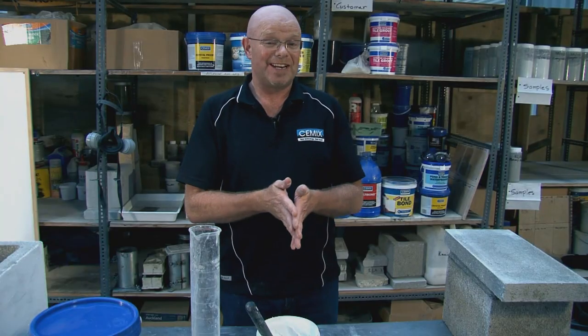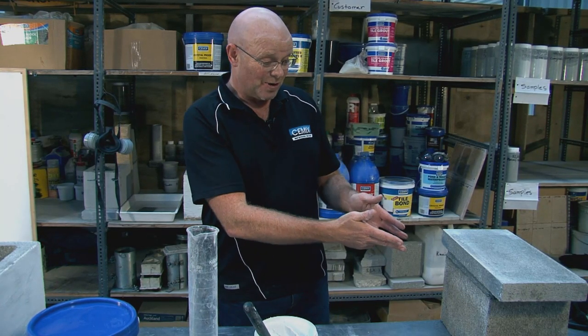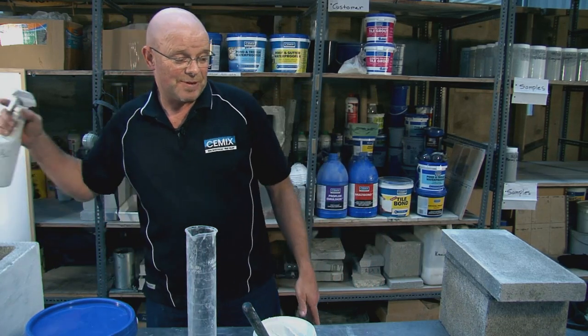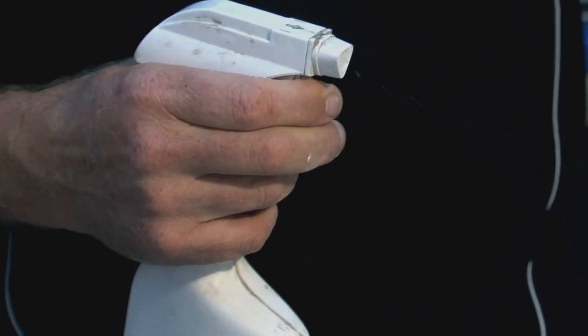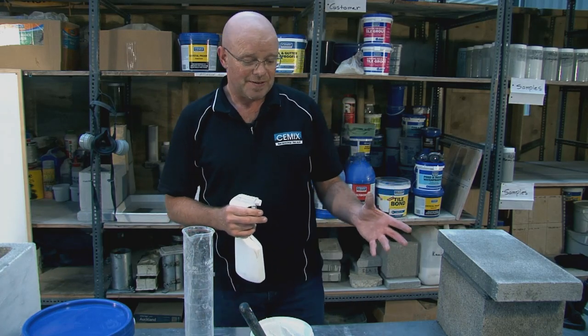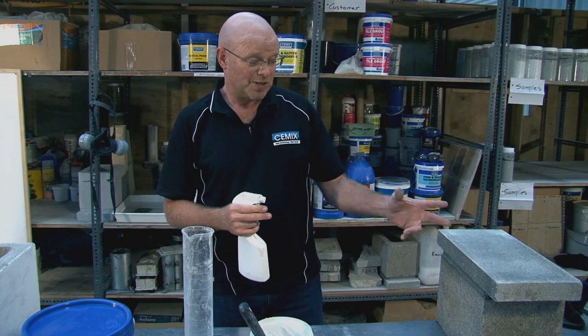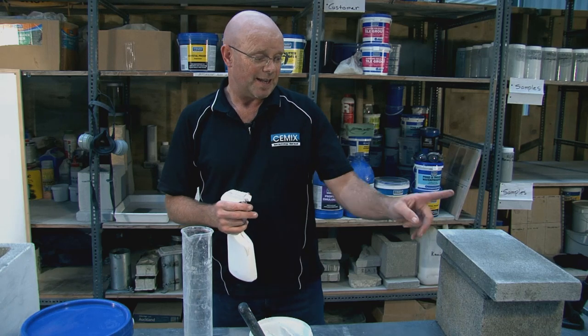10 minutes is up. We've had a cup of tea and now it's time to get back to work. This is the block we're going to put the AquaStop onto. First of all, I want to dampen it — I've just got a spray bottle here with some water. It's always good to dampen a substrate when you put a topping on it. What you are stopping is this block sucking all the water out. You are also going to make a little slurry between this topping and this block that will help get into those pores.